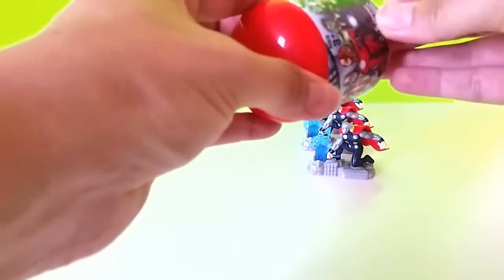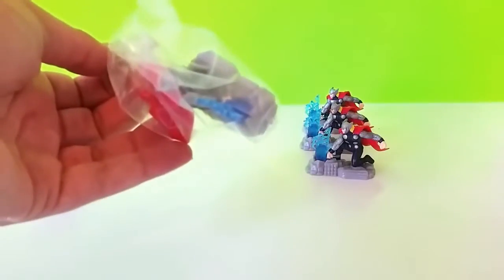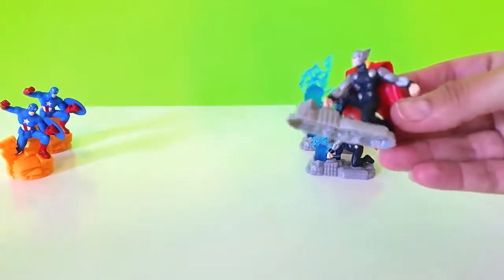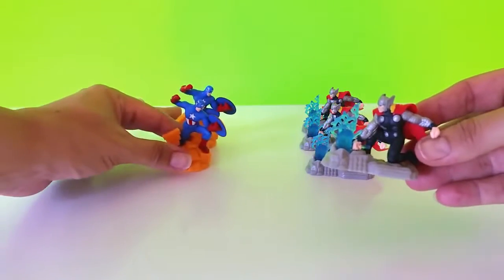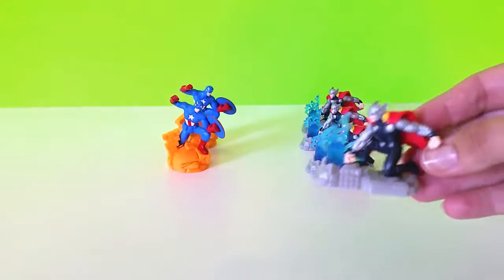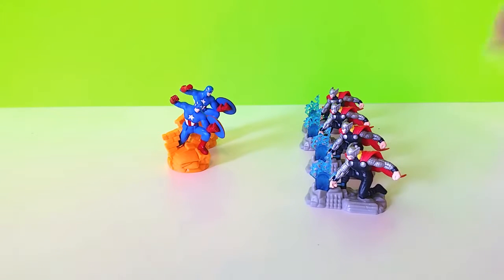I'm sure there's like a Spider-Man. Another Thor! So we only got two different ones in this whole set of six - we got Thor and Captain America. They're still really cool. I just wish we would have gotten some other ones as well.